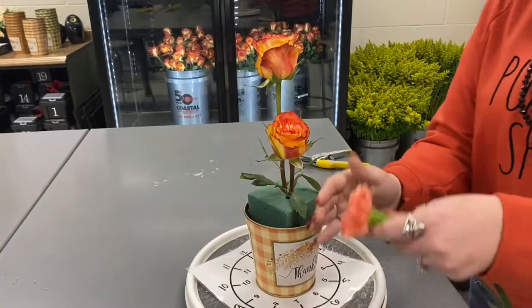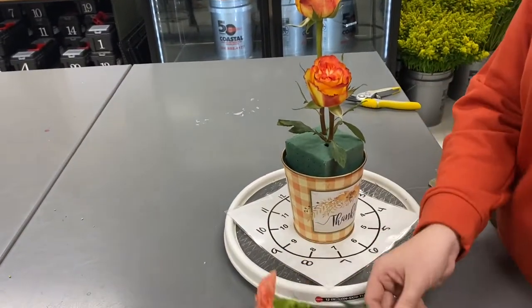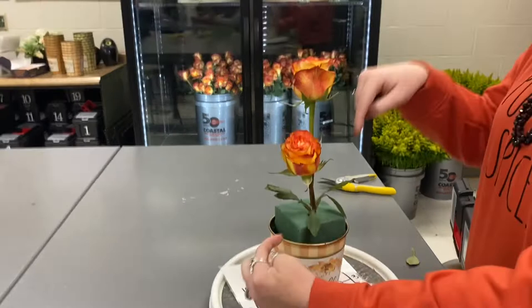You can move your flowers around. Just make sure you put it in a different hole than what you already used, because if you don't, it's going to be wobbly.